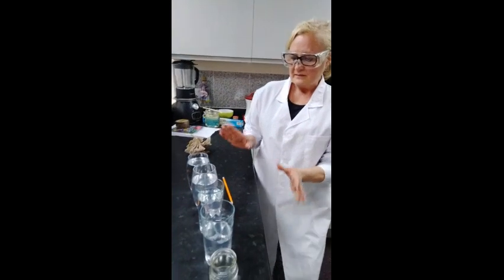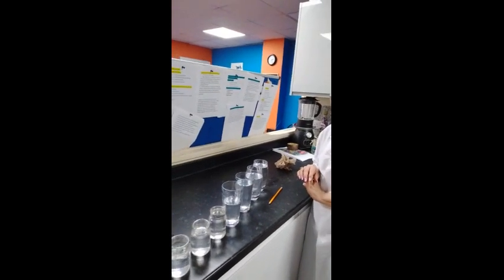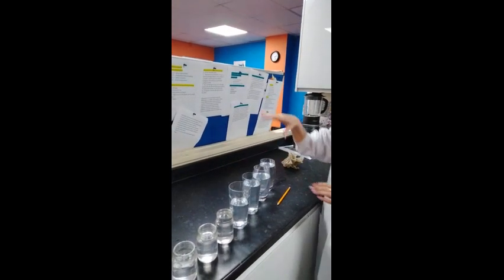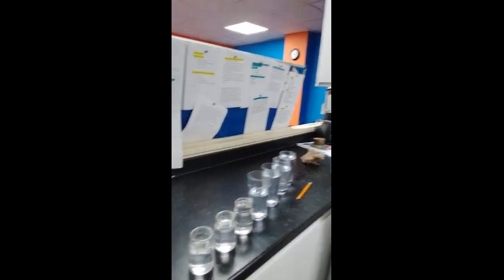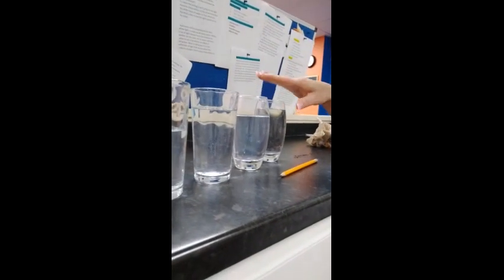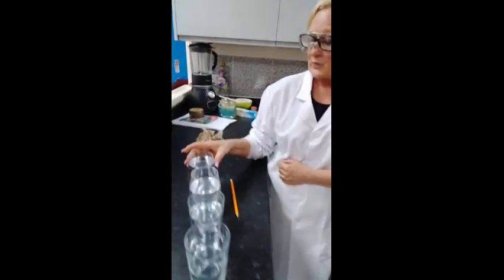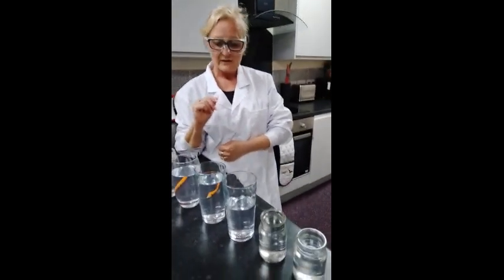Right guys, this is what you need for this experiment — you don't need a great deal. You'll need glasses of various sizes. You can use the same size, but we've used various sizes to see what results we get. We have four that are of a similar size and three smaller ones. We've also got ones with different rim thicknesses — these two have thinner rims, those two are about the same, and these three have rims that are a little bit thicker.